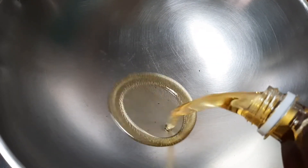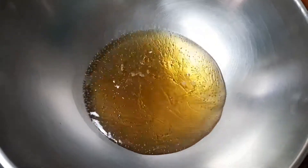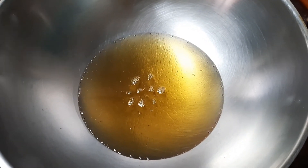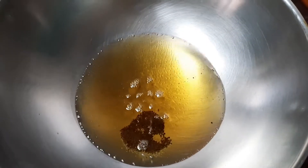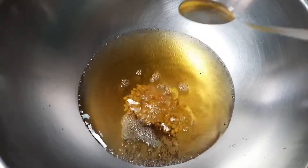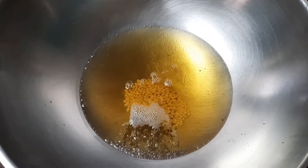Now let's take a pan. Into the pan, let's add about six tablespoons of gingelly oil. The gingelly oil is very healthy and also keeps the chutney fresh for a longer time. When the oil is nice and hot, let's add about one teaspoon of mustard seeds and one teaspoon of urad dal.